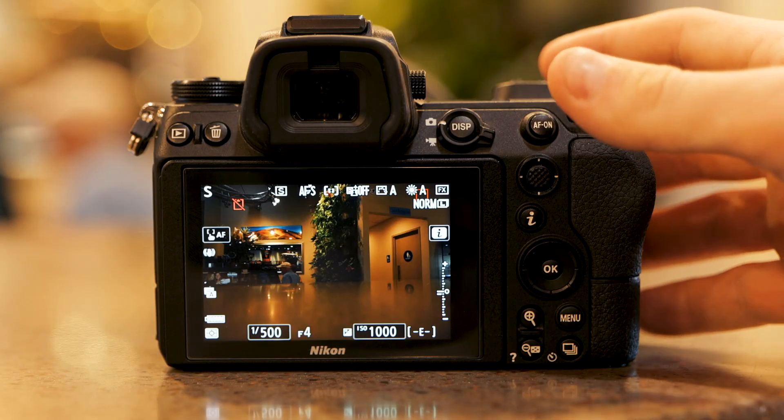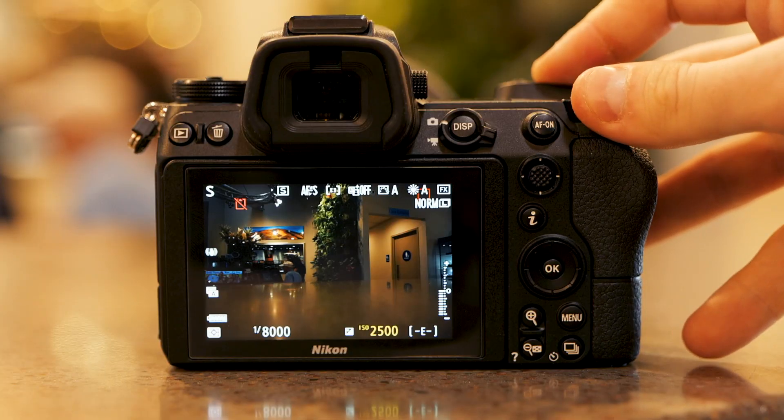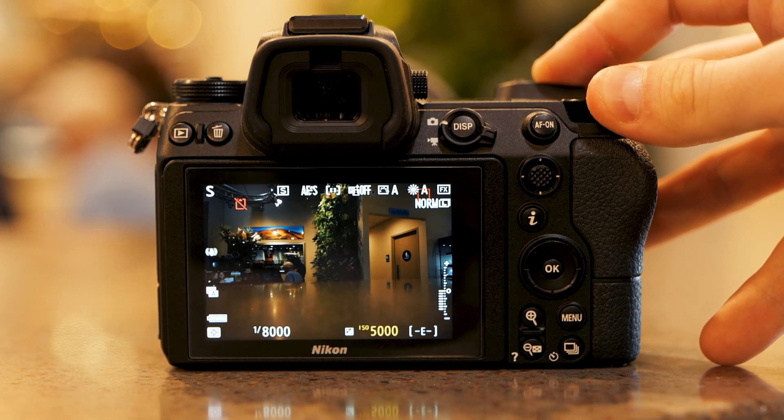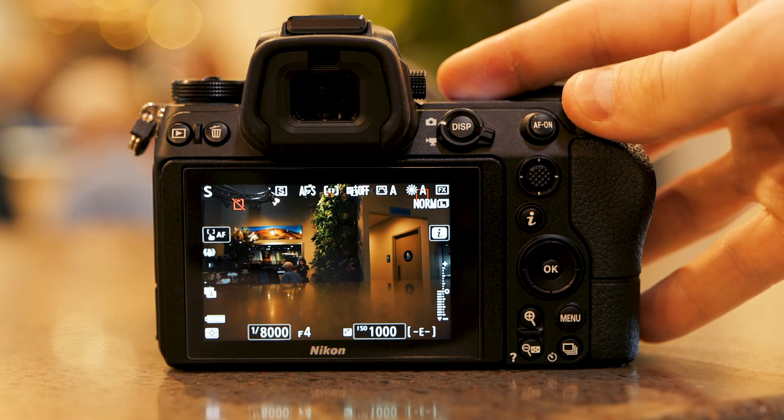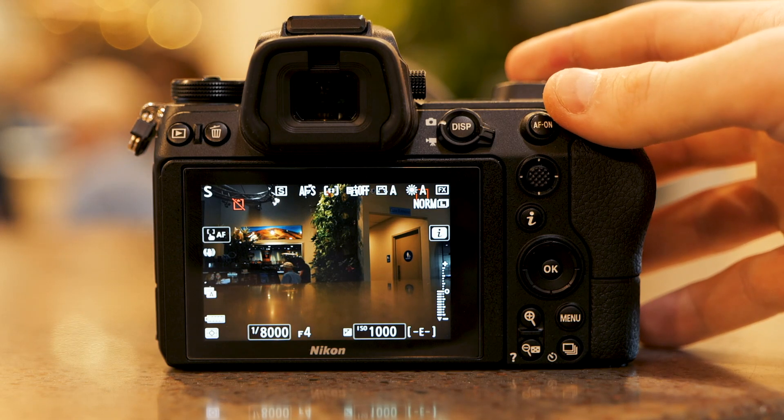For a slower-moving plane, we can go as slow as 1/500th of a second. For a faster-moving plane like the Blue Angels, we want to get that shutter speed as high as we possibly can. To do that, it may require raising your ISO above 1200 or even 1600 in order to get up to your fastest shutter speed — 1/4000th or 1/8000th of a second, depending on your particular camera.